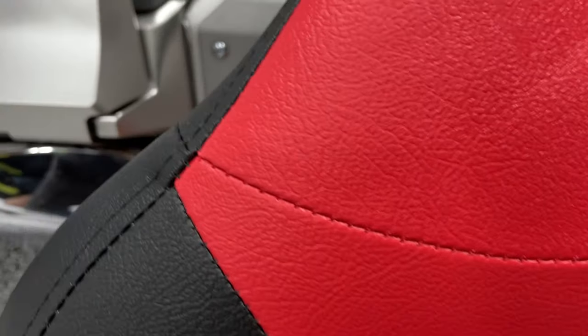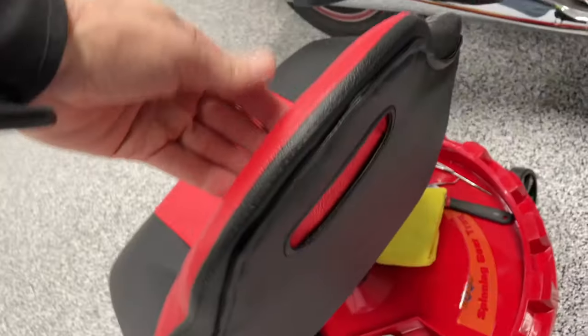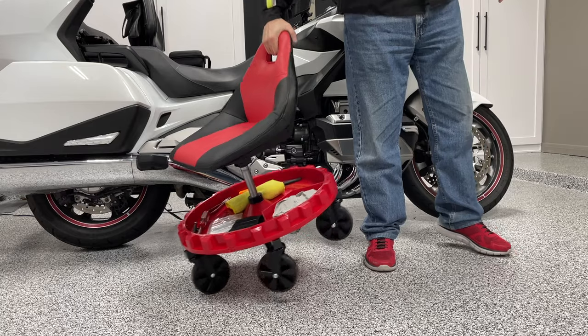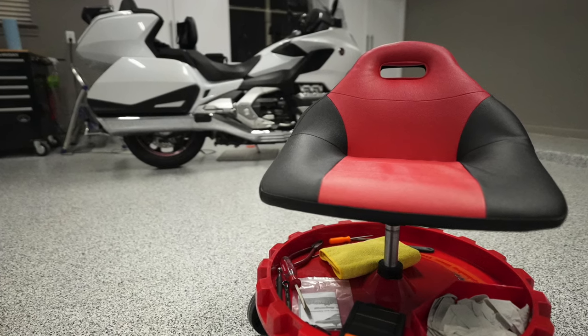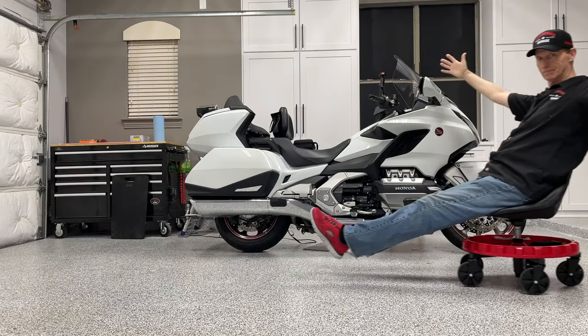This seat has some really nice stitching, and I'm hoping that stitching holds up over time — I'll have to do a follow-up review after a few months to let you know. There's also a really nice handle built into the back of the seat, so you can very easily pick the whole seat up and carry it to another part of the garage. You can buy this ProGear Race Seat from Amazon — I'll put a link in the description below. I think I'm going to like it.